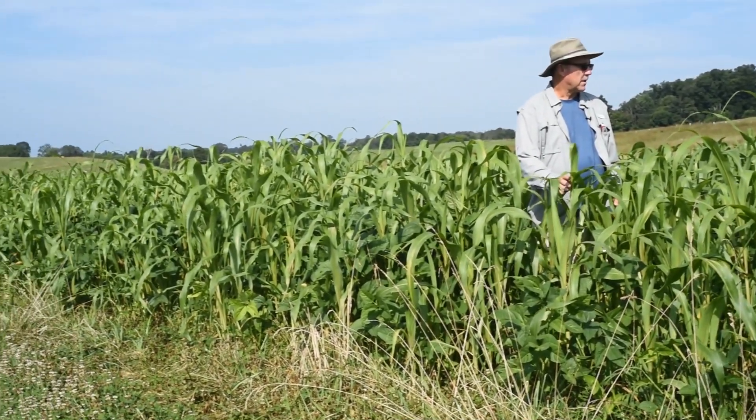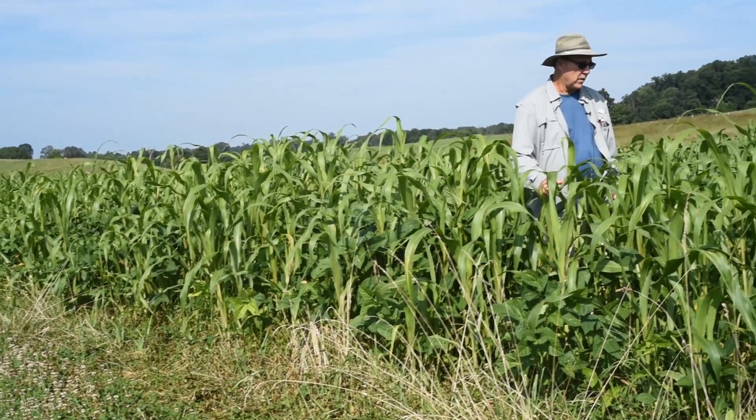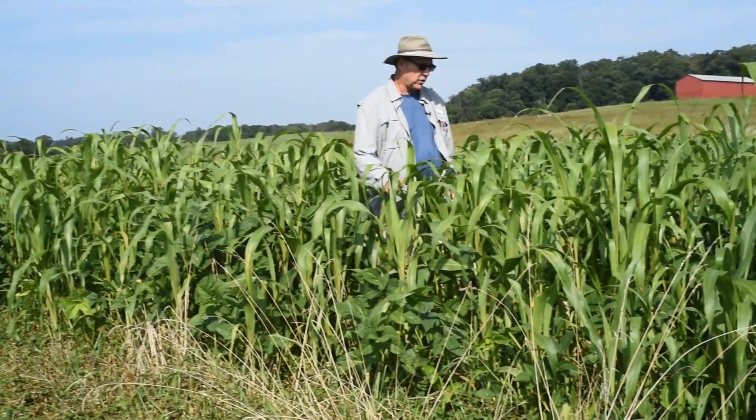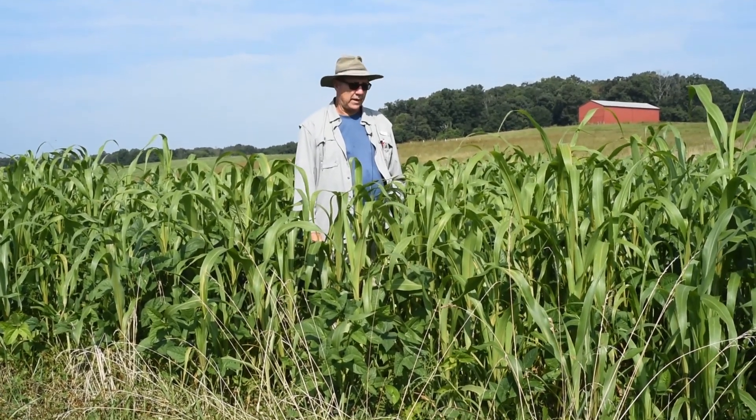The main purpose of this mix is to provide good forage for livestock and at the same time improve soil health.